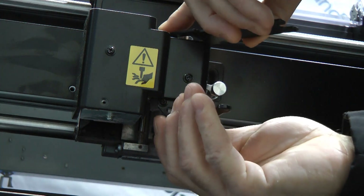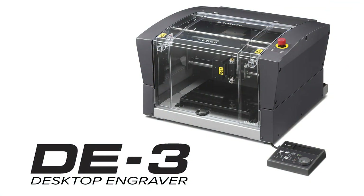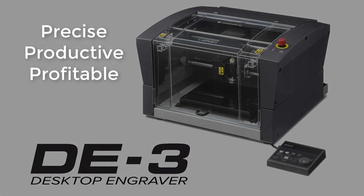Just give it a tight turn, just enough to snug it in there. Now your collet is installed. Go to video number 3.